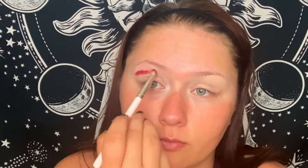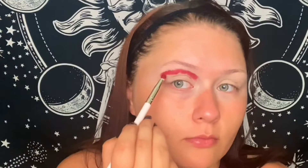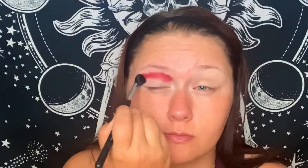At this point I'm just priming my lids with a little bit of concealer — you can use whatever base you like. Now I'm going in with a red shadow and a pencil brush, just sketching out where I want everything, right above the crease and winging it out. I want this side of my face to look very lifted and bright because the other side is supposed to look droopy and melting.